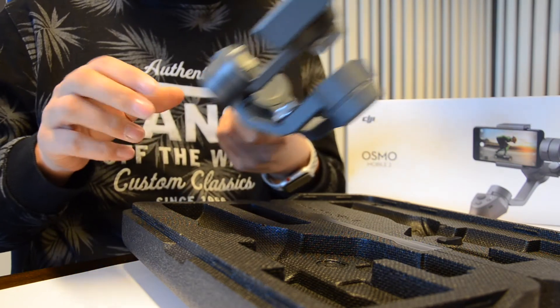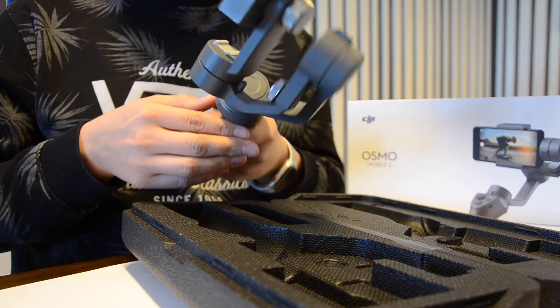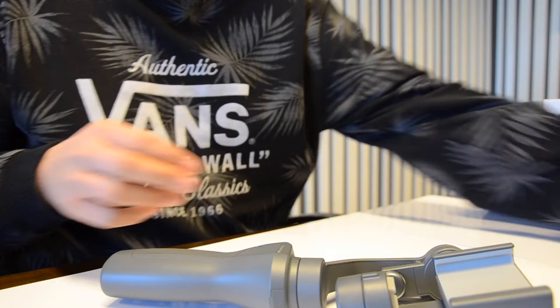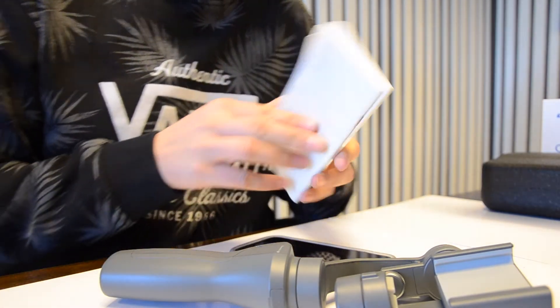Wow, it's heavy, but people say it's lighter than the Osmo one. So I'll take my phone.